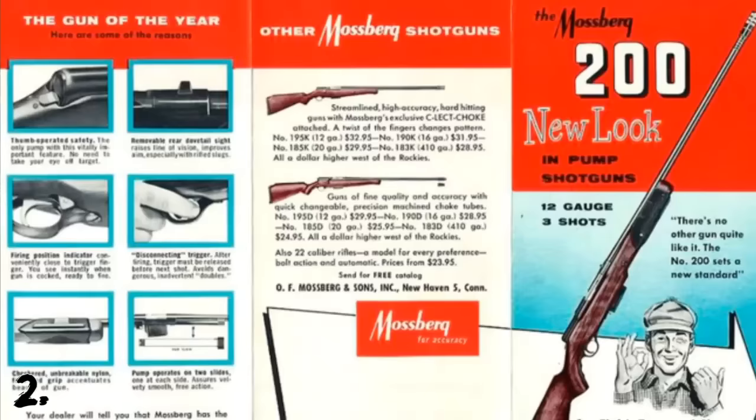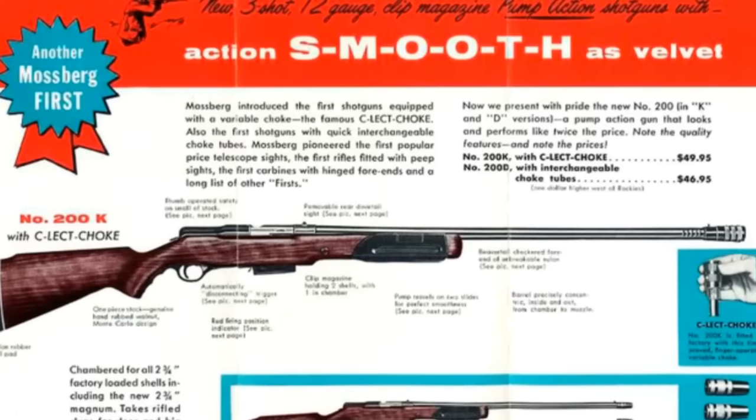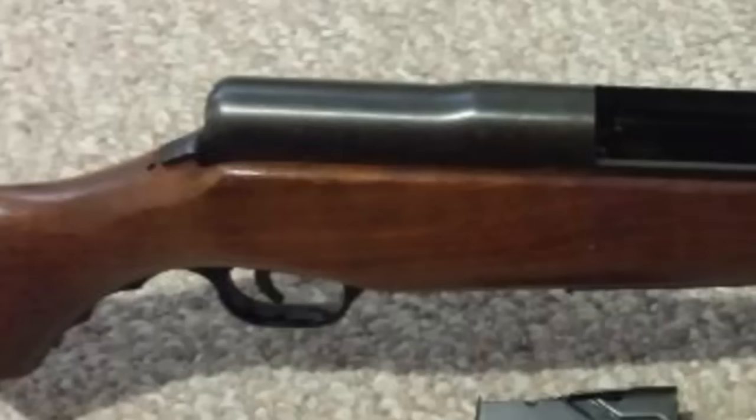Number two: the 500 was by no means the company's first shotgun. In 1955, the company began producing the 200 series, which was an innovative but odd-looking two-round magazine-fed pump action shotgun. It didn't have the commercial success that the 500 had, but it did open the door.